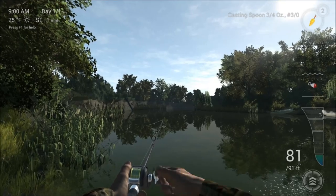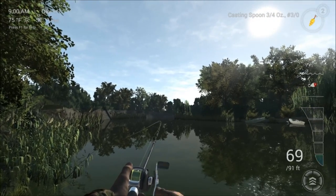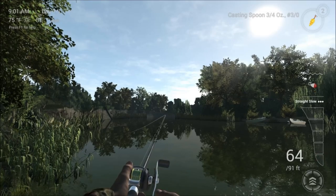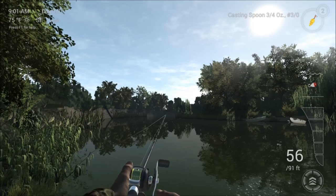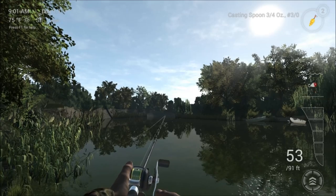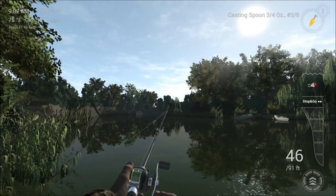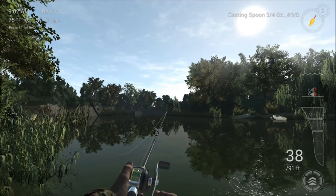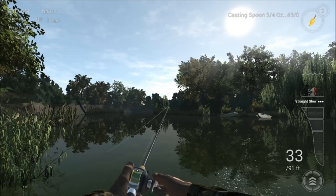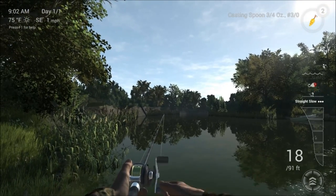We are going to cast over here near these bull rushes and see how we get on - this area is really good, you often get a lot of fish here. I am just turning a couple of times, stopping a couple of times, keeping it mid water and just waiting for the rod tip to go round or the line to go tight or go left or right. When it is close in the fish will often take it just as you are literally taking it out of the water, so you have always got to be ready.